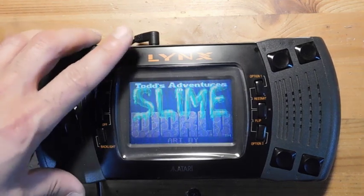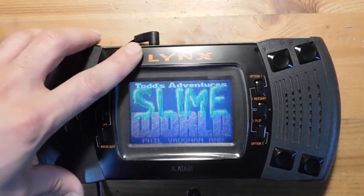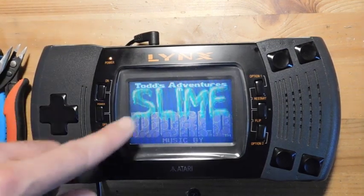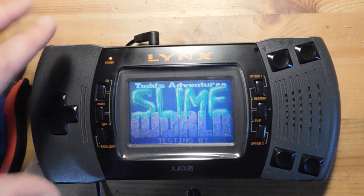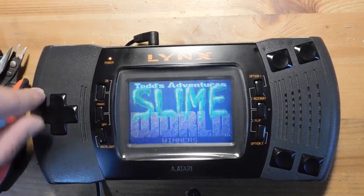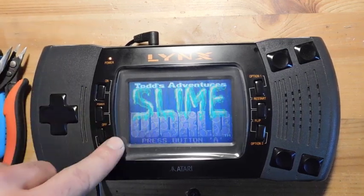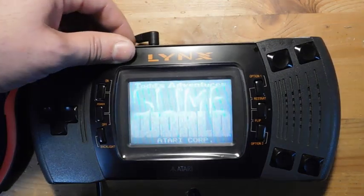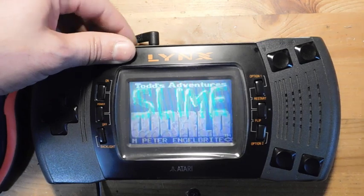So this was Atari's only handheld system. This came out right around the same time as the original Game Boy. And it had a color backlit screen, which for the time was actually pretty damn impressive. And so as you guys can see, this system is working totally fine. I just wanted to show it to you because you can get an idea of just how hard it is to see anything on this screen.